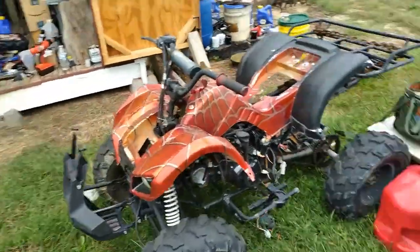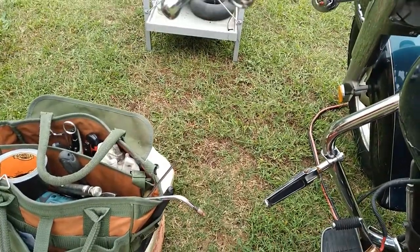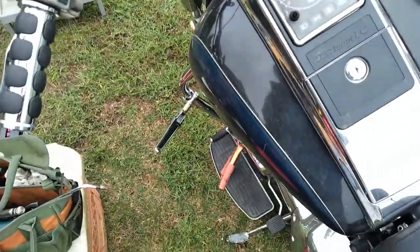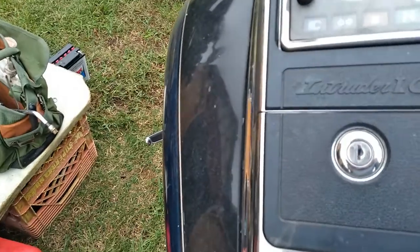This is what it's doing. I know that starter is good and all the connections are good on the ground and all that. If you listen here, that's all it's doing. Fuel pump's coming on, it's just that it ain't spinning over.